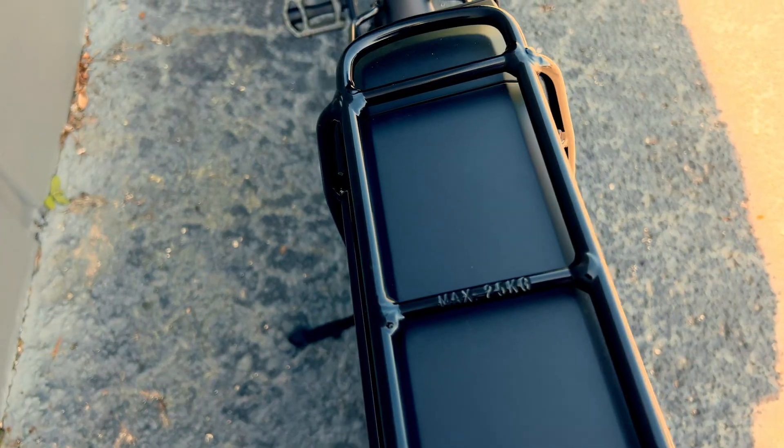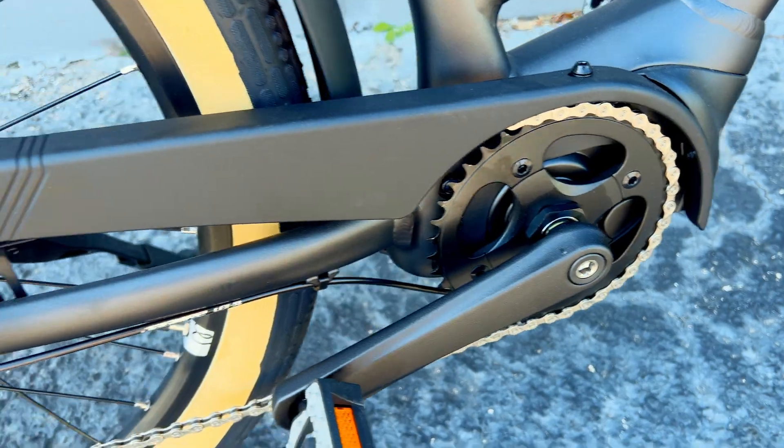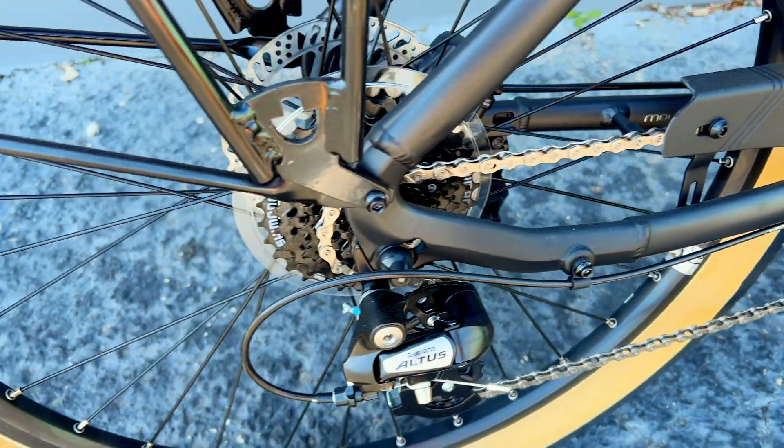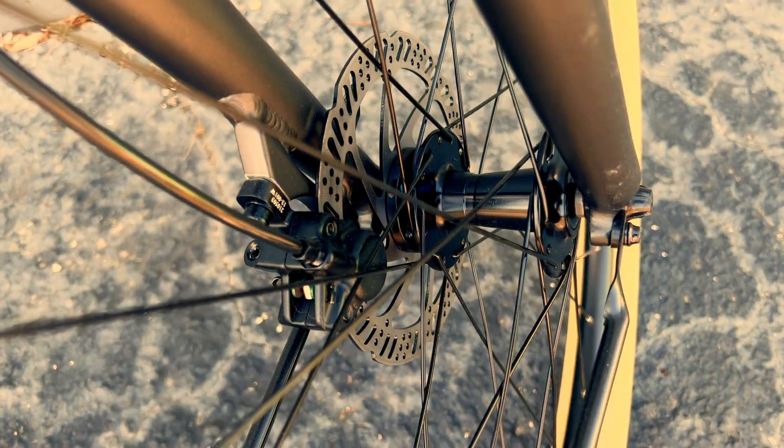The battery has a range of 65 miles on a single charge. This bike comes equipped with Shimano components and an 8-speed gear range. It also has hydraulic disc brakes.